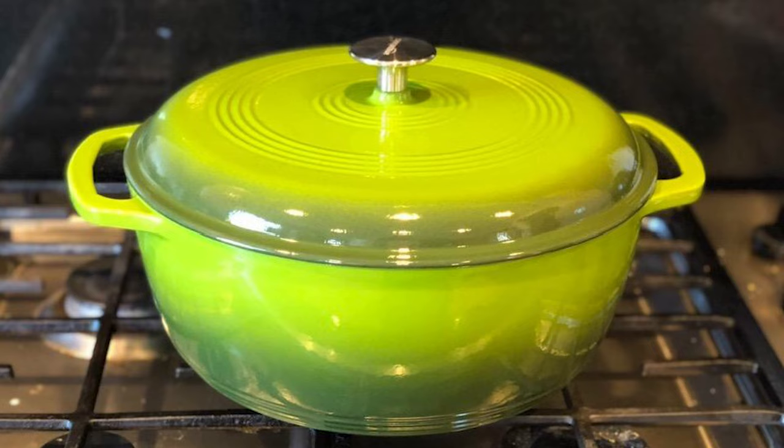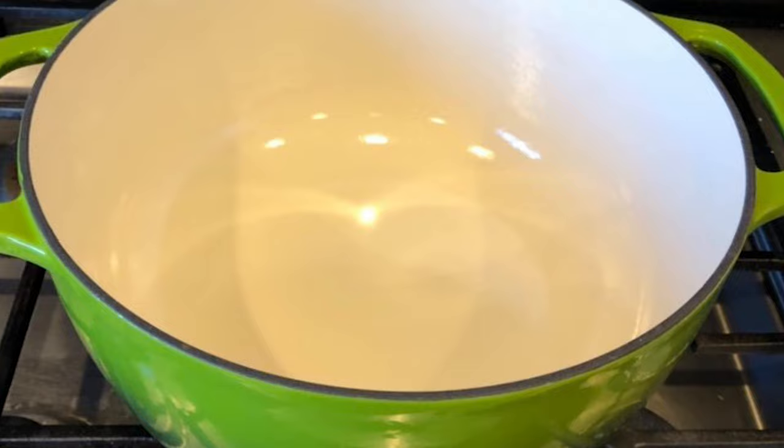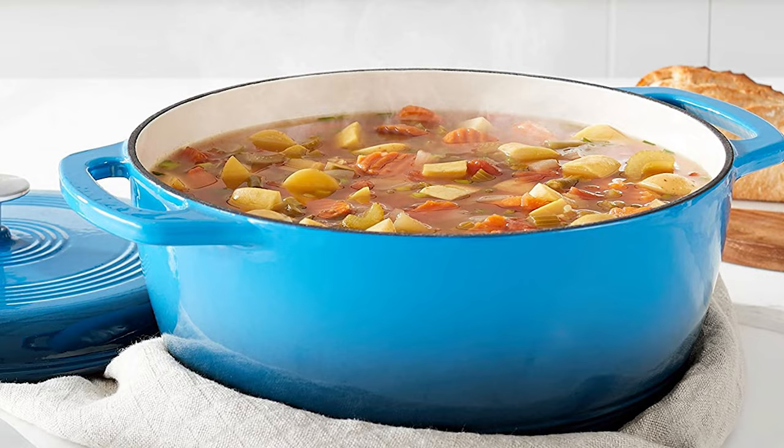To protect the enamel coating, it's recommended that you hand wash this model in warm soapy water and avoid citrus-based cleansers and metal utensils. This dutch oven is only oven-safe up to 400 degrees, so avoid high-temperature recipes at the risk of cracking. Additionally, avoid metal utensils or abrasive cleaners as the enamel can scratch easily.